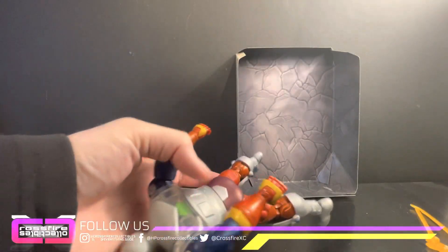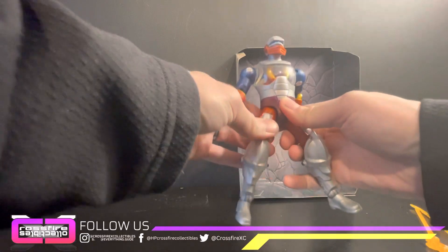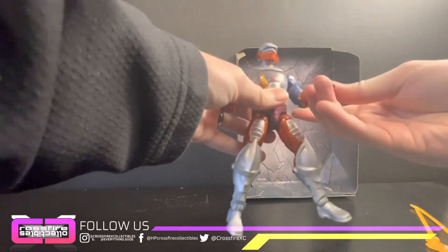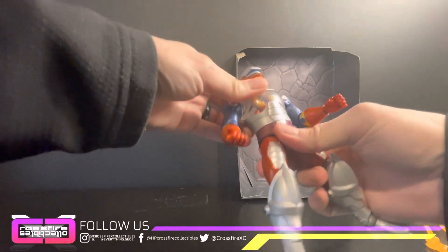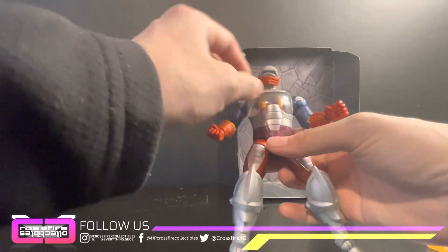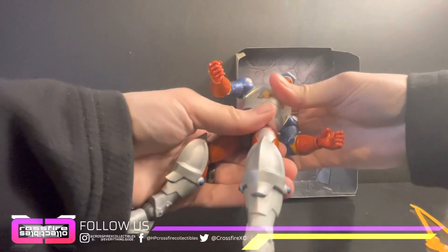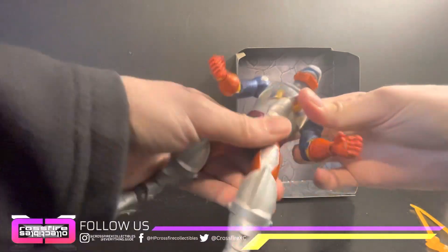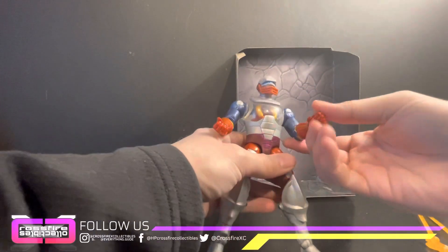I actually got the figure out without having to cut all the wires for once. I had Roboto as a kid and he was awesome — you could move him sideways and he had like rotating innards. Doesn't look like it does that on this one. Nah, nothing — that sucks.